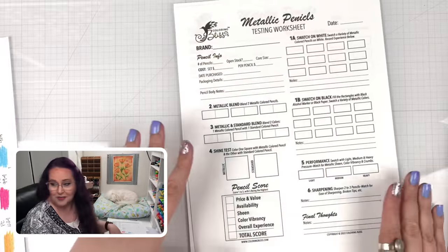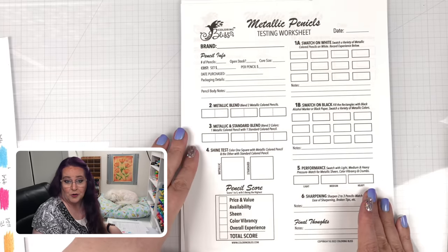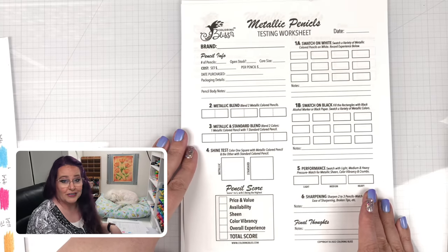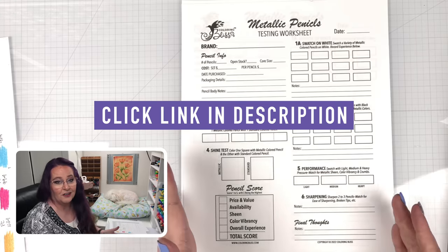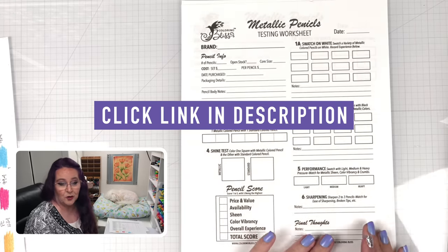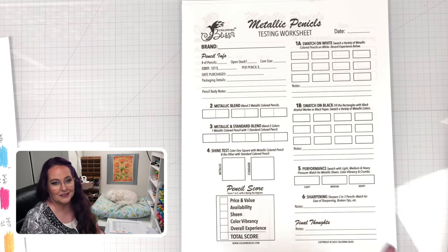To test all of these different brands of metallic color pencils, which I'm going to show you all the brands in just a minute, we developed a new worksheet so that we can really put them through their paces. Thank you Steve for helping make this. Steve said we're going to make it available for a free download, so you can come download it, print it off and do your own tests on your own metallic color pencils.